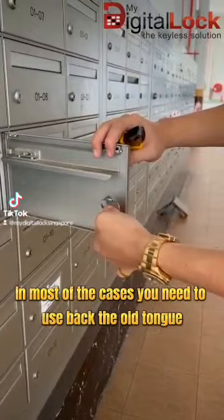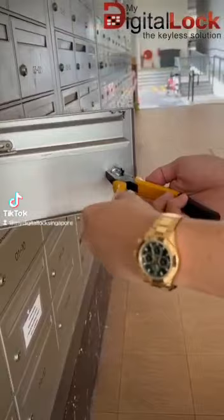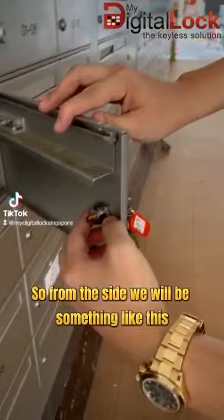Then the second step will be to keep the tongue. In most cases, you need to use back the old tongue. The next step is to unlock the big ring. From the side view it will be something like this. I'm going to push it in.